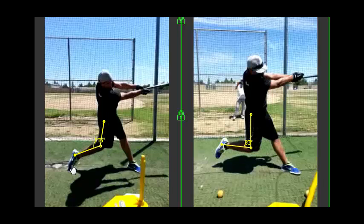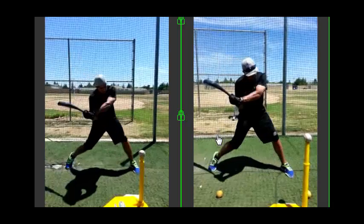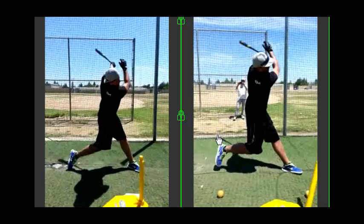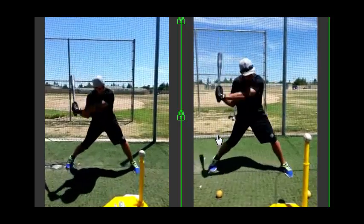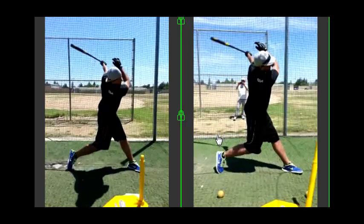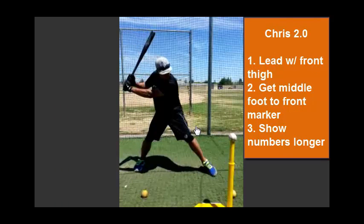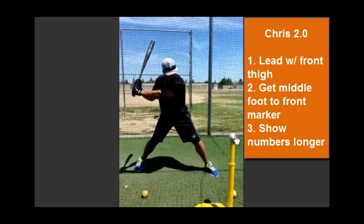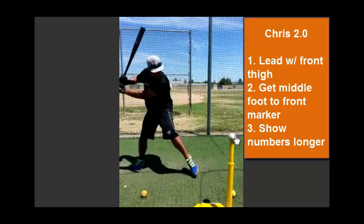Watch his spine and head angle — in the after, he's sitting back a little more to snap back, versus the before where he's leaning forward, which causes him to hit the ball on the ground. What I want to see Chris improve upon is showing his numbers a little bit longer and leading with the front of his thigh — almost pointing at the pitcher — to help open up the foot and make sure he's getting to that front ball marker. That's going to add a lot of the power he's currently missing and transfer it into the ball.